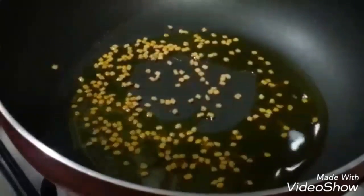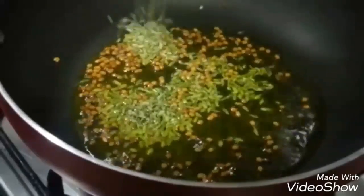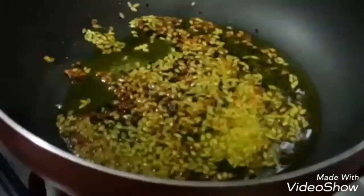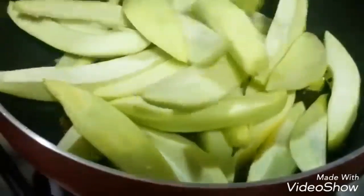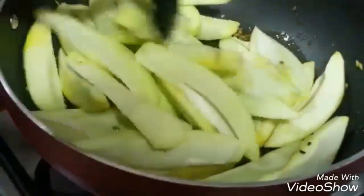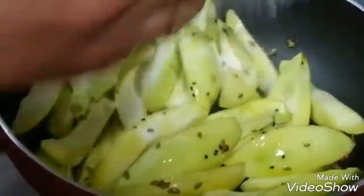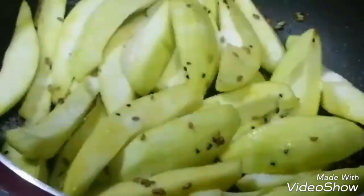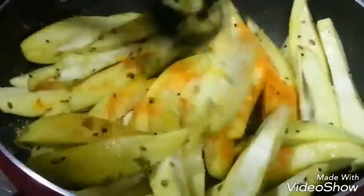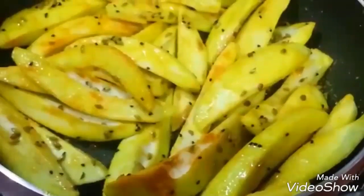Let's start the preparation. Heat the pan and add oil. Heat the oil, then add in fenugreek seeds, fennel seeds, onion seeds, hing, and raw mango. Mix it well. Next add in salt and turmeric powder, mix it well. Now we are going to cover it for 1 minute.